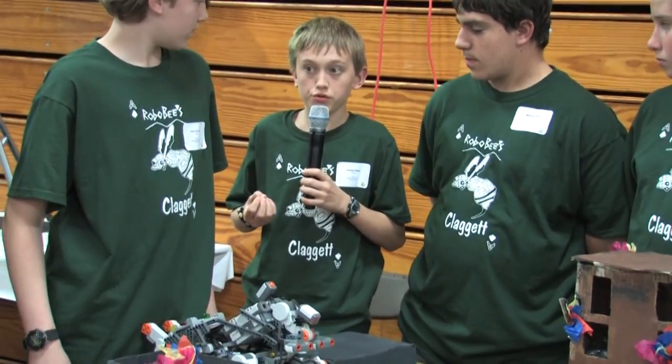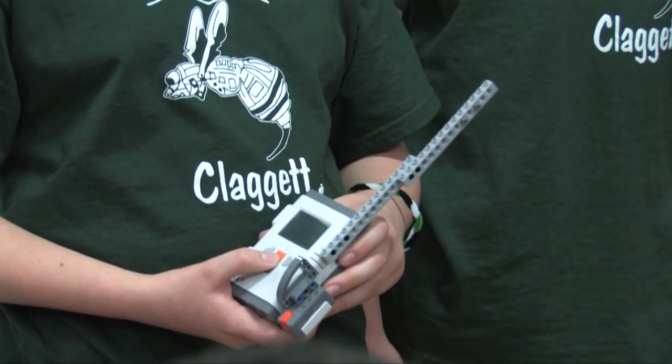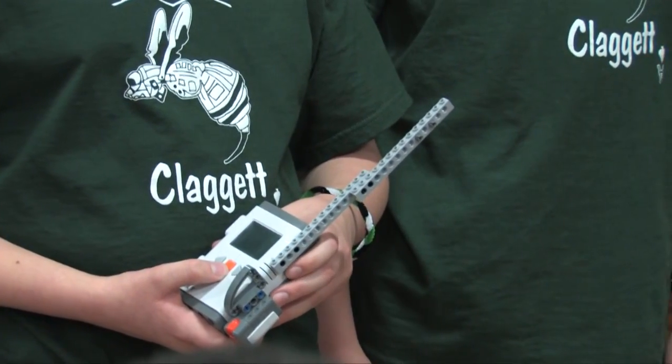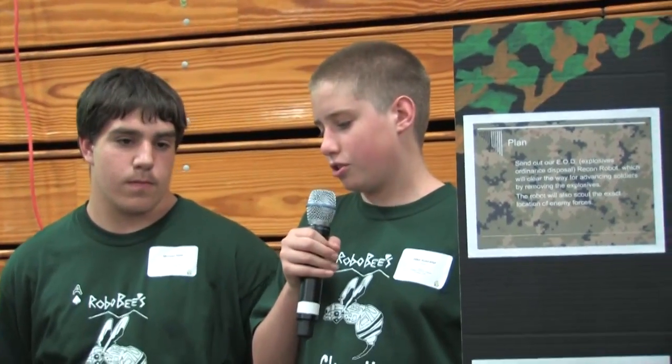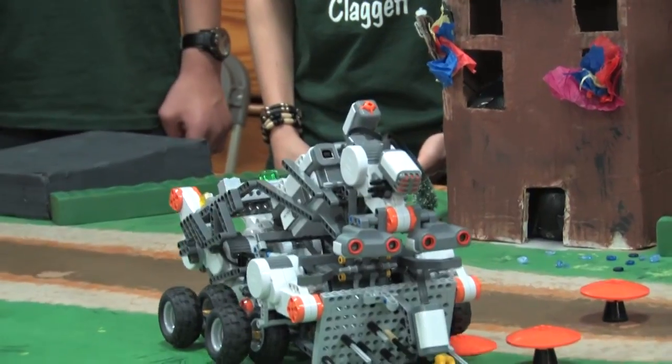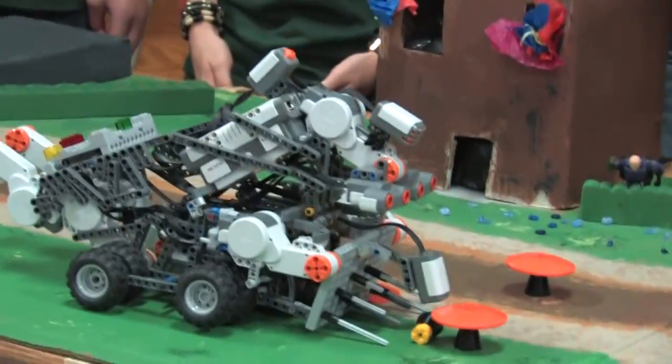We then use Bluetooth technology to send the data to the receiver, where we can then scan for possible hostile and civilian positions. Along with all the other sensors on the robot, we used a color sensor mounted on the base of the robot, instead of the standard light sensor, to locate mines and or shrubs.